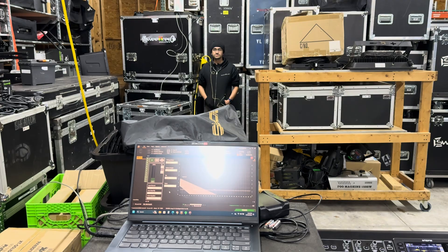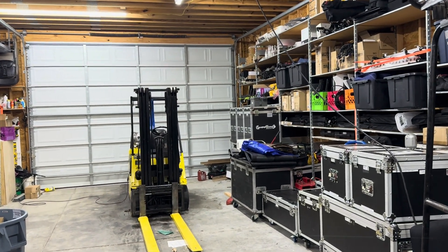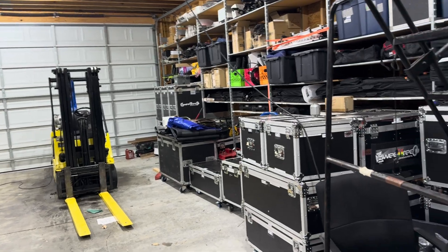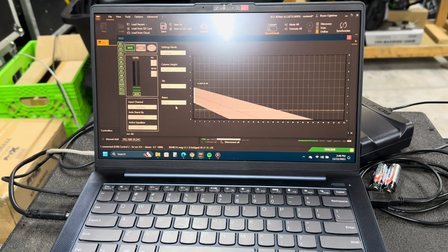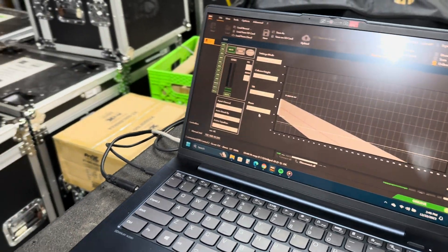And then we're going to show you how we can steer this to go wherever we need it to. In this scenario, we're going to show how we are actually keeping most of this energy off the back wall. Right now, Tanner's going to start talking and we're going to have everything set to where it stops before it hits the back wall. Then we're going to change it and let you hear how much reflection we're getting off the back wall.